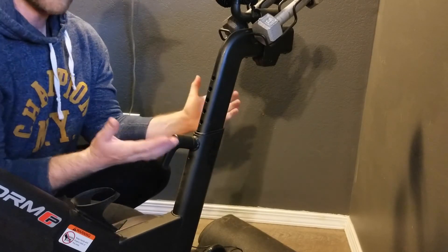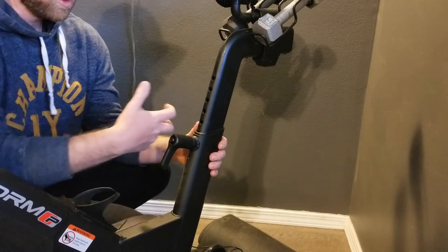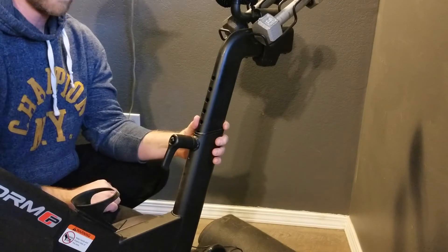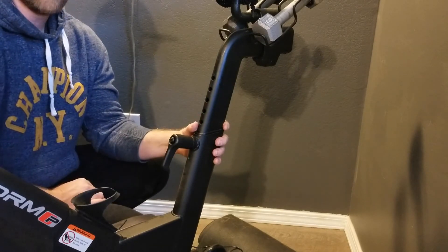So that's the basics right there. Counterclockwise to loosen, pull out, get that bolt out of place, move your seat up and down, push it back into place, and clockwise to tighten it back up.